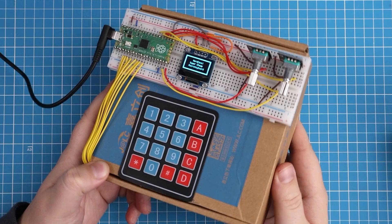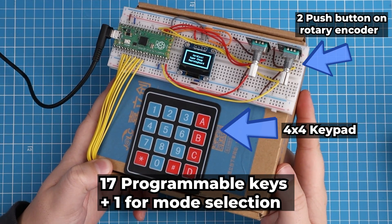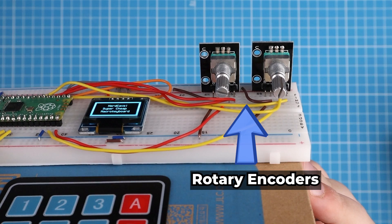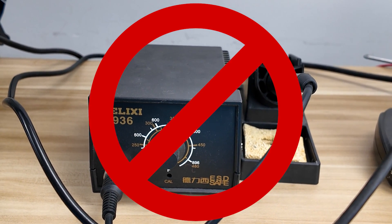Hello everyone. In this video I'm going to show you how to make a macro keyboard for just under $10. The macro keyboard will have 17 functional keys, an OLED display, two rotary encoders, and does not require any tools or equipment.